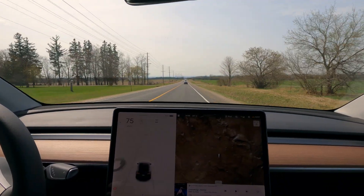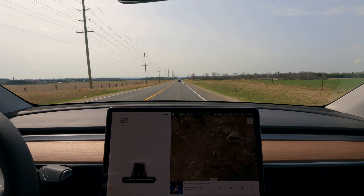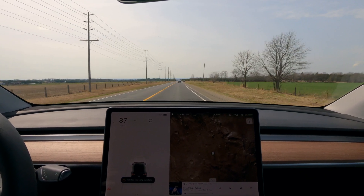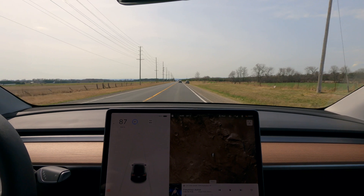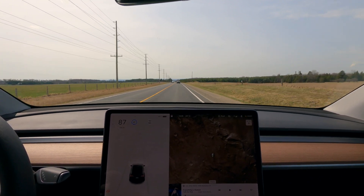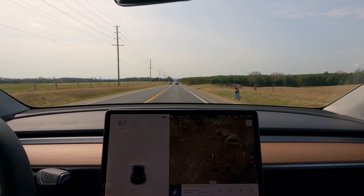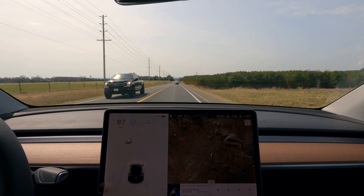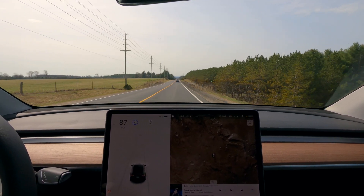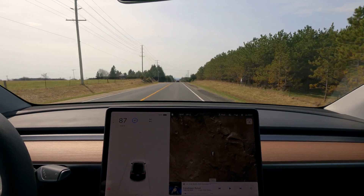Let's throw this thing into autopilot — and 'auto steer temporarily not available.' So as I suspected, in trailer mode you're just not going to get those features. You do have cruise control, and I'd venture to say it's traffic-aware cruise control — there's nothing strapped to the front of the car so all those sensors are fine. So it looks like we have traffic-aware cruise control but no autopilot whatsoever in trailer mode. I think that's pretty definitive.